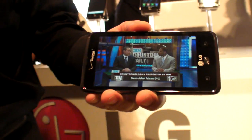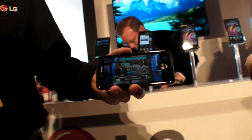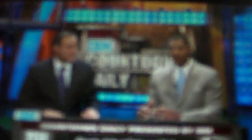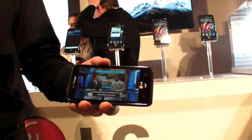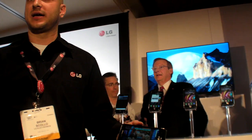How about bigger than 4.5 inches? Not announced — this is the biggest we've got right now. So what's the next step — 1080p? Quite possibly. I'm not at liberty to say. It's a 4.5-inch AHIPS display, and it has Gorilla Glass.